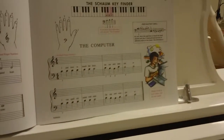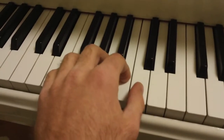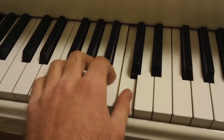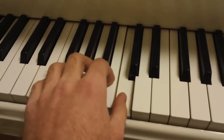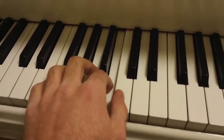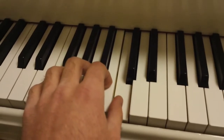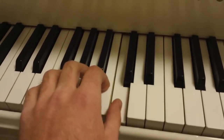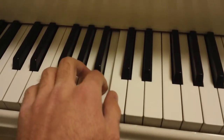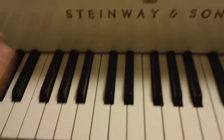Let's do that one more time. One and two, ready and play. Good.